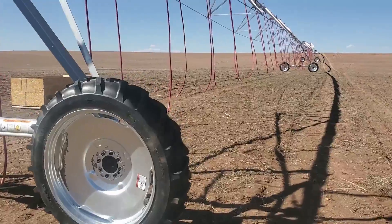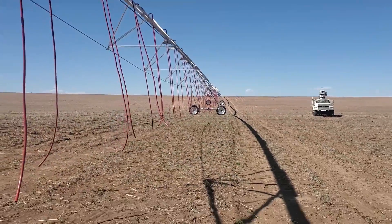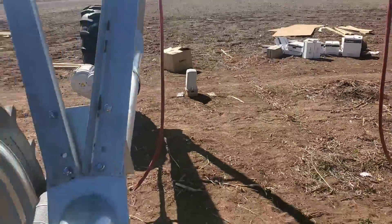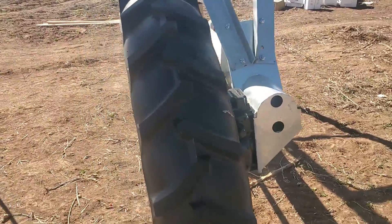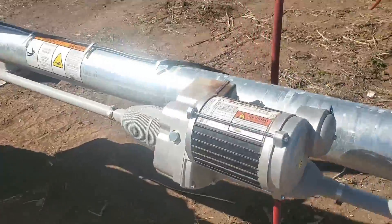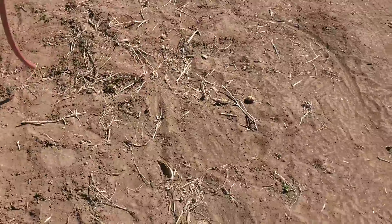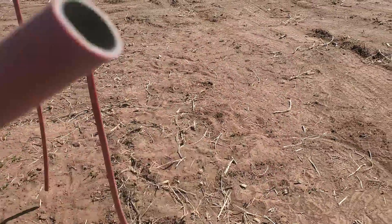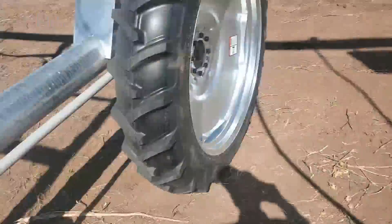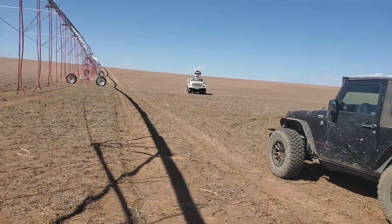It's coming along. Got the wheels and tires up on every tower except for one. We're going to run over there and see how they installed these — they had to put the gearboxes on, wheels on, drivelines on, center drives are good, all the wiring. Then they'll go through here and put all of the nozzles on the end of these hoses. Let's go check it out and watch them put this last tower up.